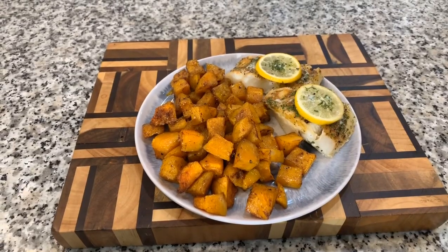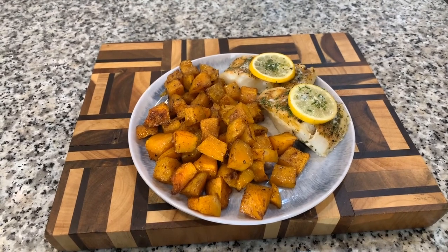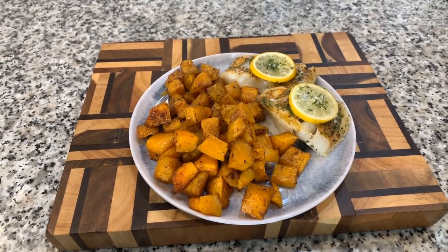If you enjoyed this video give me a thumbs up. If you haven't subscribed, make sure you subscribe and click on that notification bell so you can be notified every time Gina Young uploads one of these awesome recipes. Tell your family, friends, and everyone you know — tell the whole world about Gina Young and what I'm doing in this kitchen on a daily basis.